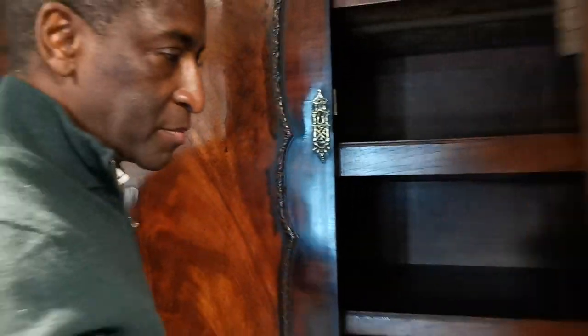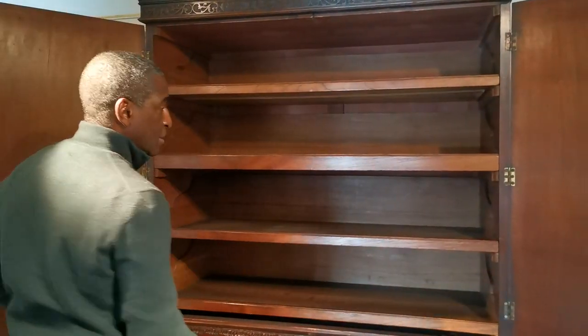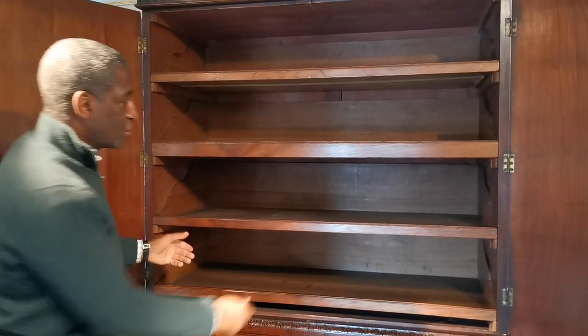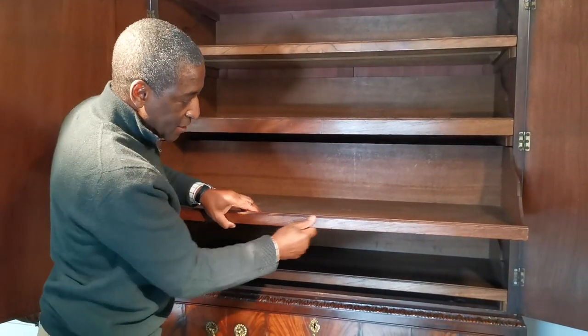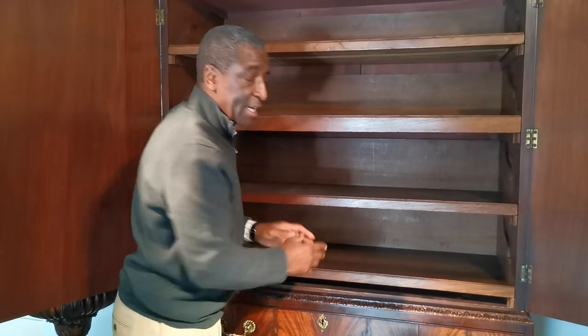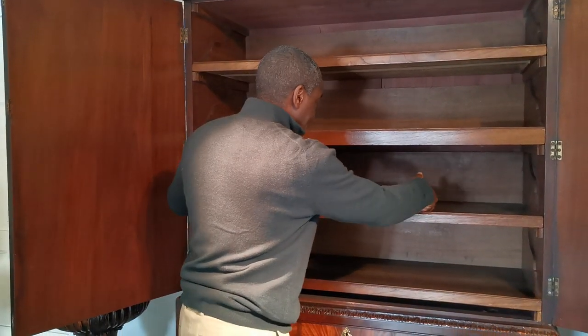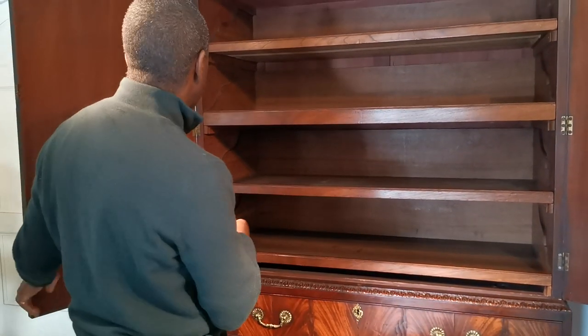I'm going to undo the cupboard. Inside we have these four trays, made out of oak, but they're all faced in cedarwood. The reason they did that is because cedarwood was a good repellent for moths. So when the housekeeper was taking the linen out of the linen press, as she would open it up she would have this wonderful smell of cedarwood — it's a glorious smell — and as I say, it keeps all the insects away.